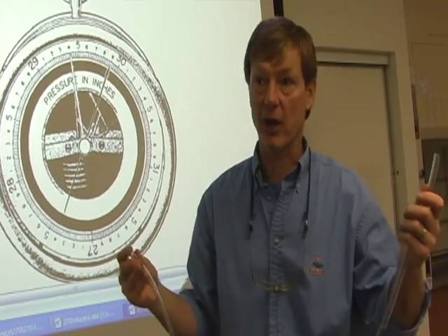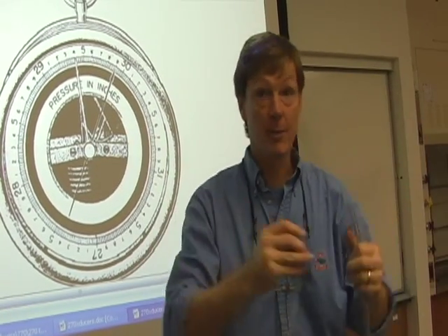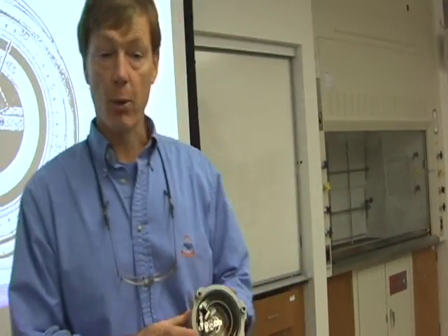There are a lot of very expensive labs with lots of equipment, and they've just got these glass tubes on the wall measuring the pressure difference. Manometers are very cool. Another cheap and very useful pressure measuring device is the Bourdon tube.